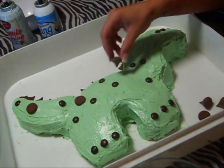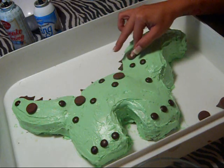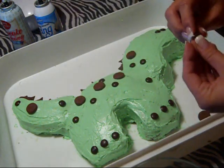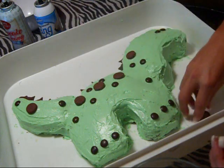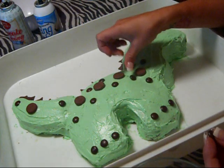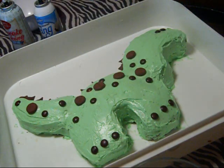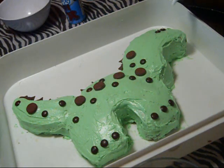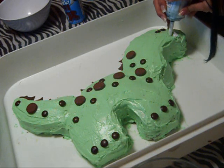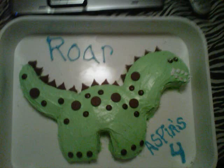I unwrapped four more Hershey Kisses and just kind of put them wherever. Flat candy would work probably a little bit better, but this is what I had. I think I'm pretty happy with that. Now I'm going to work on its eyes and make it have teeth. We'll be right back.